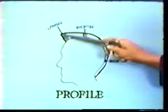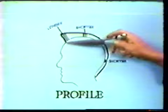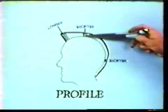Because the head is curved in this area, that means we're going to have to leave the hair a little longer in this area than we are at the high point of the head here.